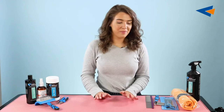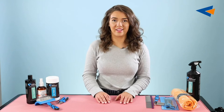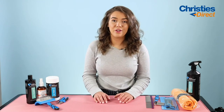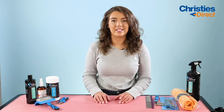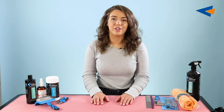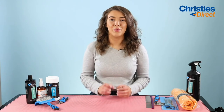Hey everybody, my name's Tori and today we're going to be going through some of the products from our Curly and Woolly Coat Pet Pack. Thick and curly coats have a lot of volume and they do need grooming daily because they can mat very easily and their coat does grow very quickly. Some examples of this coat type could include Bichon Frisé, Poodles, Labradoodles, and all of those sort of curly, thick, woolly coat types.